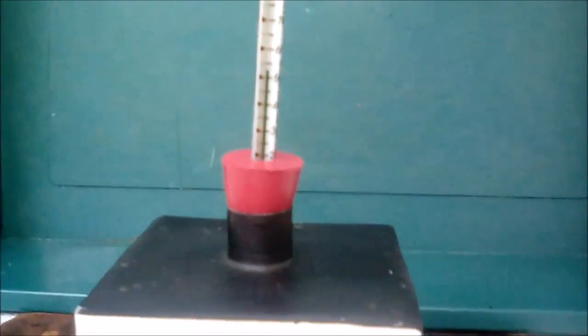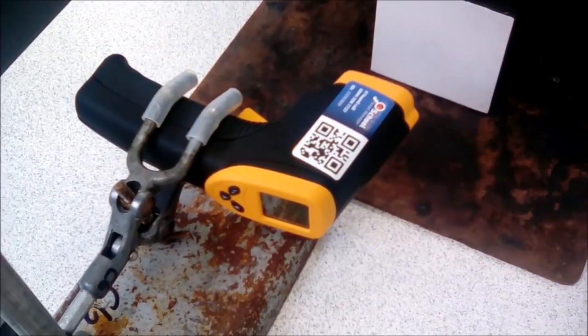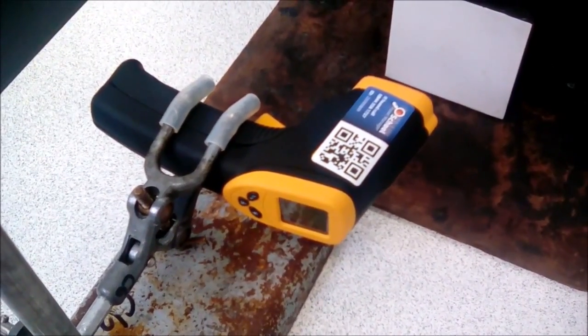So I've filled the Leslie Cube with some hot water, put a thermometer in the top, and we can see that it is reading 53 degrees. I've now put my infrared thermometer in a clamp stand, and it is at a set distance away from the Leslie Cube, so that is one of our control variables.